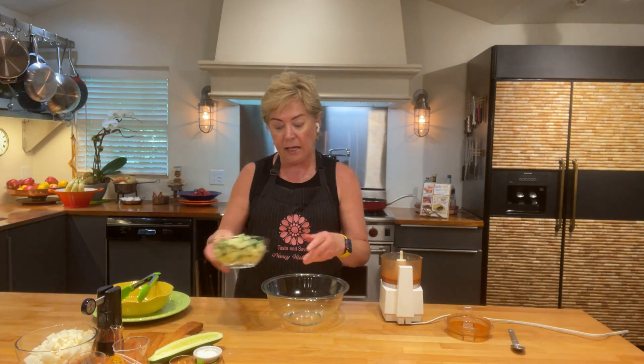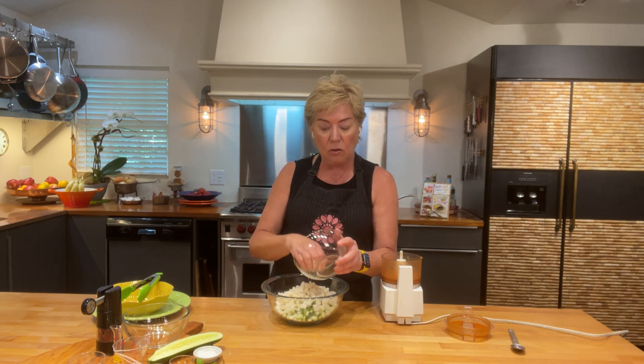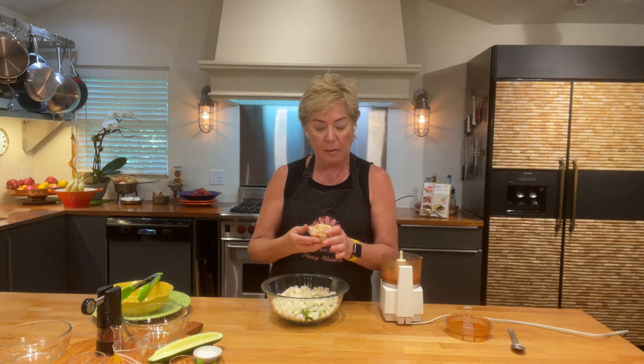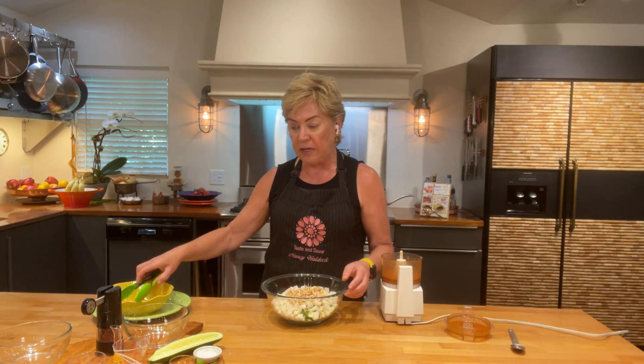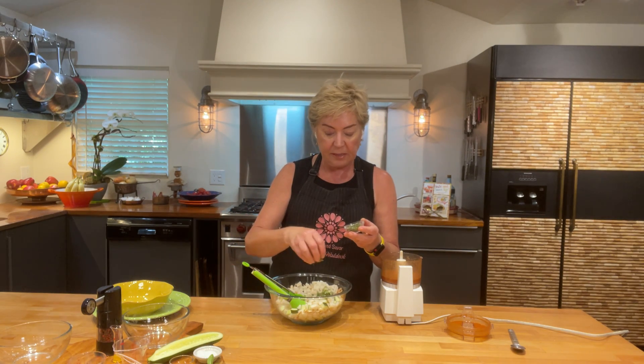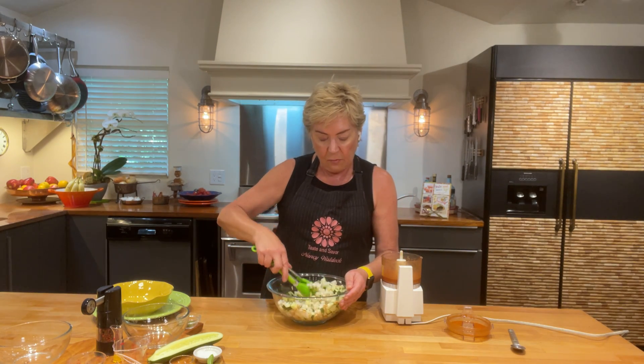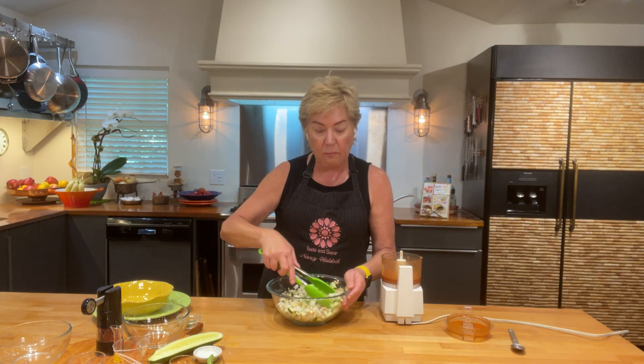I'm going to go ahead and put my jicama and cucumber in my bowl. When you cut your jicama and cucumber — well, almost any veggie — you want to make sure that you cut it so it's flat on the board, so it doesn't rock and roll and you don't hurt yourself. Now I'm going to put in about a quarter cup of slivered almonds that I toasted. Remember, we like to toast all of our nuts because we want them to be more flavorful. So there are three ingredients: the jicama, the cucumber, and the toasted almonds. And then I'm going to put in a couple of tablespoons of mint — fresh mint is an herb I love so much and I don't think we use enough.